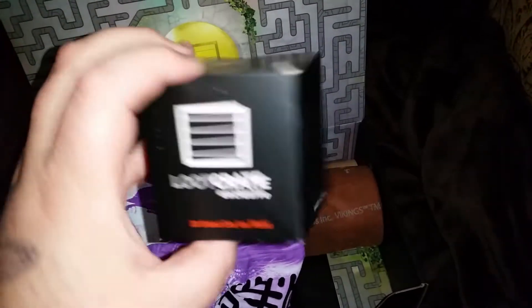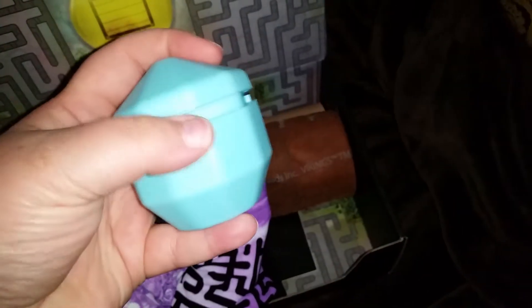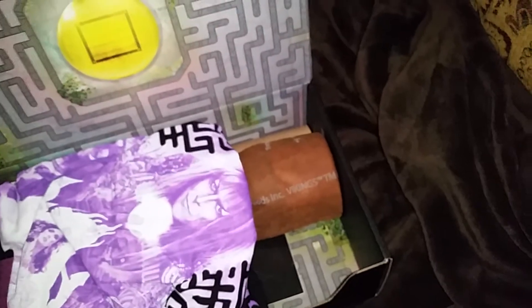I'm gonna pull this item first - it's a Loot Crate exclusive 20-sided dice mold. It's an ice cube mold, that's pretty cool. There it is, lid popped off, and inside you can see the numbers because it's a 20-sided dice. That's really cool. I like to mix drinks so I love the ice cube molds they've sent, and this one is a Loot Crate exclusive.